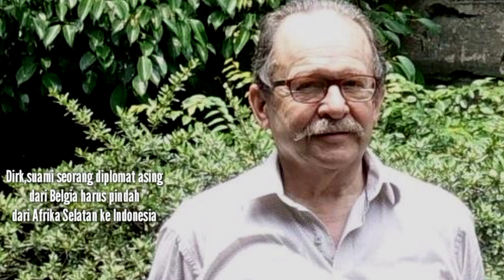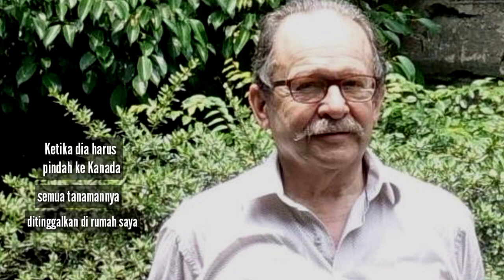Dirk, a husband of a Belgian foreign diplomat, had to move from South Africa to Indonesia. He brought along with him many plants. One of them was Hadombia rotundifolia. When he was about to leave to Canada, he left all the plants in my house.